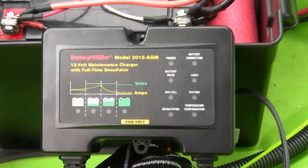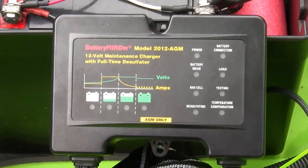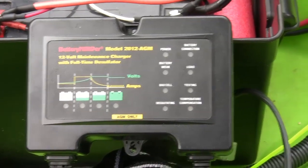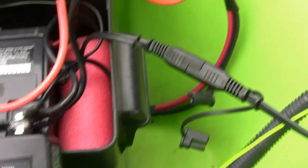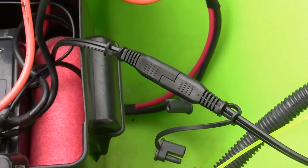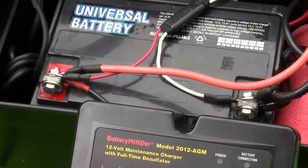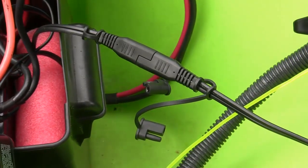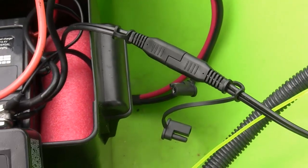This is my charger for charging the AGM battery. It has a special plug that plugs right in and you hook it up to your battery terminals, so you don't even have to take the cover off your battery, which is pretty handy.